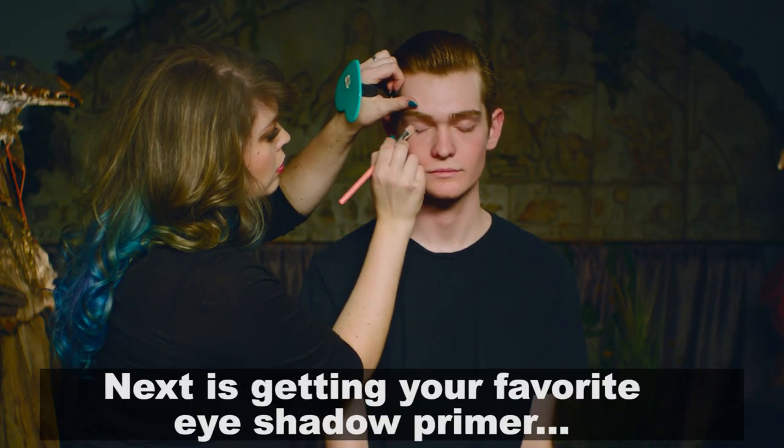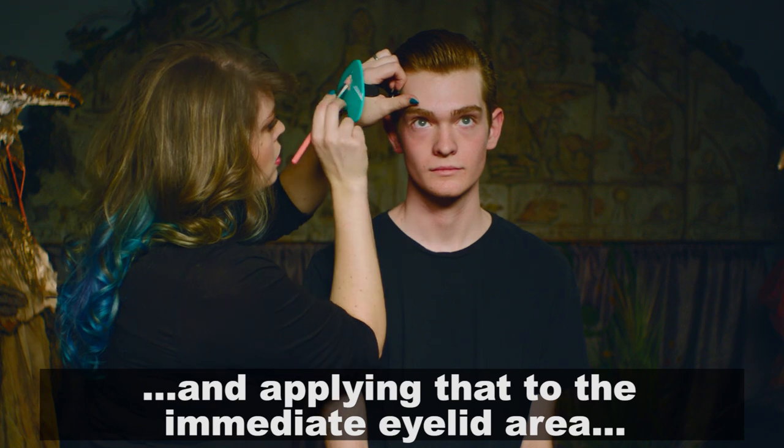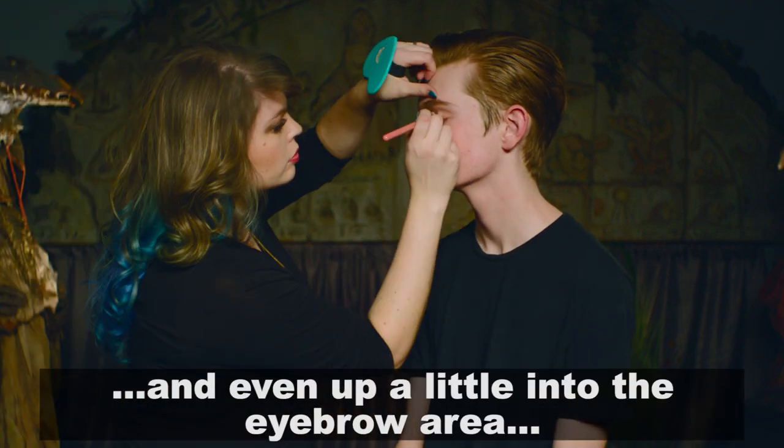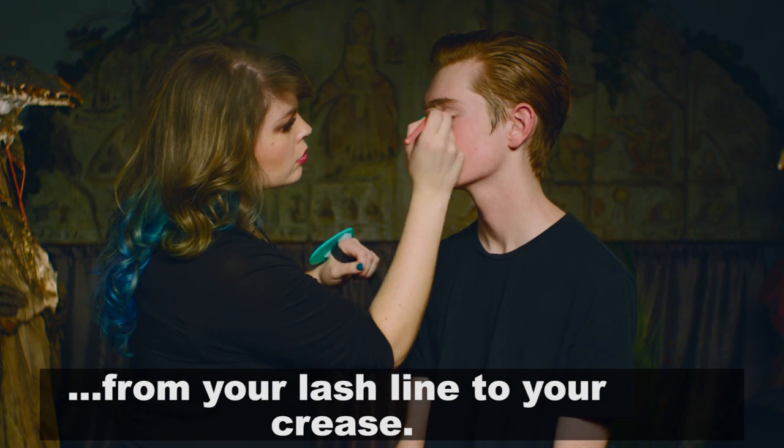Next is getting your favorite eyeshadow primer and applying that to the immediate eyelid area, under the eye, and even up a little into the eyebrow area, from your lash line to your crease.